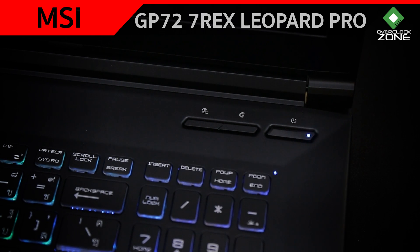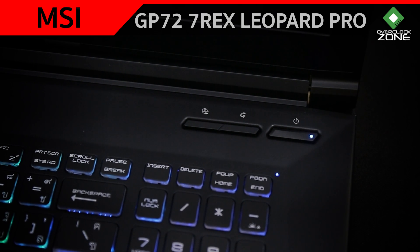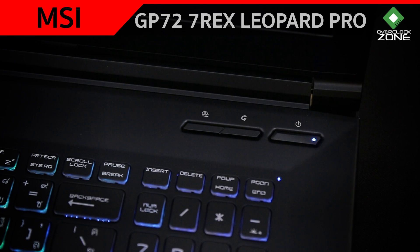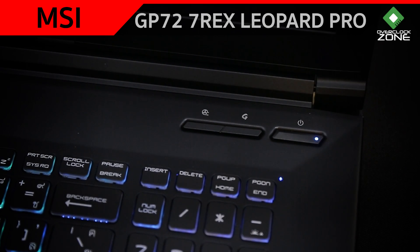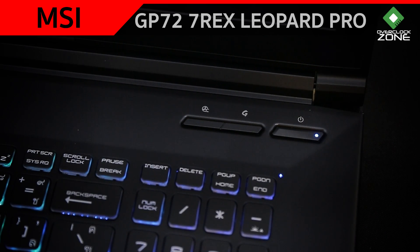Touchpad มีขนาดใหญ่พอสมควร เป็นคลิกแบบแข็ง Texture แบบด้านคล้ายๆกับ Texture ของตัวหน้า Notebook ด้านบนจะมีทั้งหมด 3 ปุ่มนะครับ ปุ่ม Power ขวามือสุด ซ้ายสุดจะเป็น Cooler Boost ซึ่งเวลากดก็จะมีการ Boost พัดลมไปที่รอบสูงสุด เวลาเล่นเกม แต่ก็อาจจะมีเสียงดังได้นิดหนึ่ง